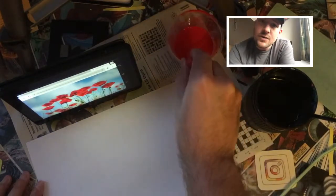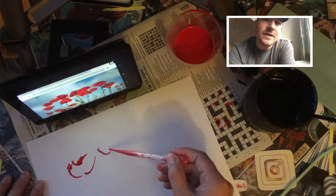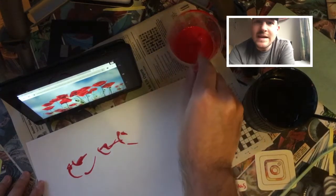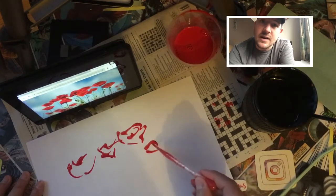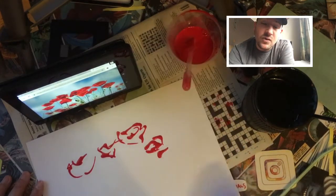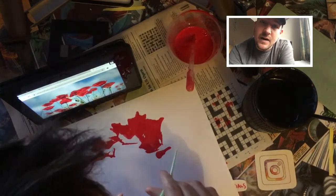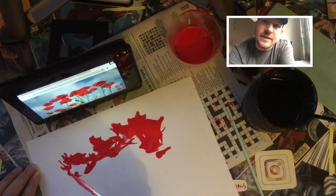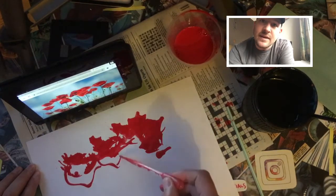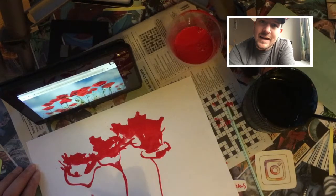Once you're confident with your control over the pipette, try to experiment with different techniques. I would suggest using at least two or three of the techniques we've seen in this video together in a new drawing. Try experimenting with a straw, a paper towel, and water to gain control over your surface. You will create a very experimental, very organic drawing.